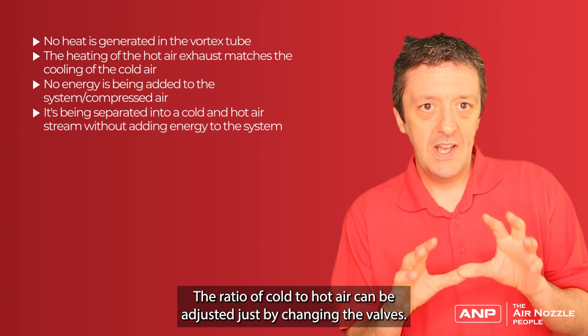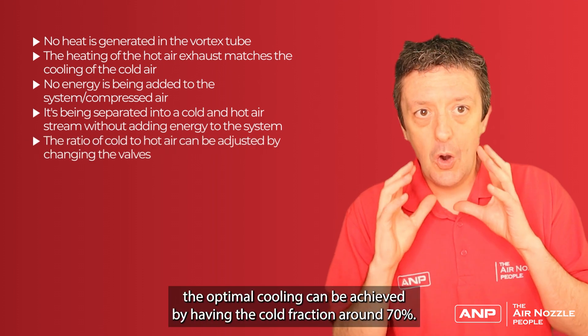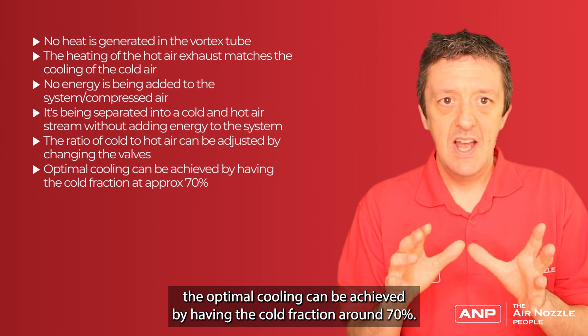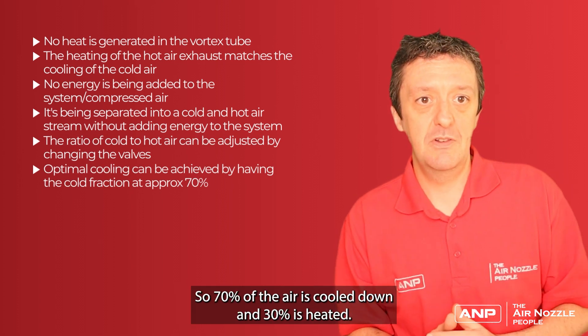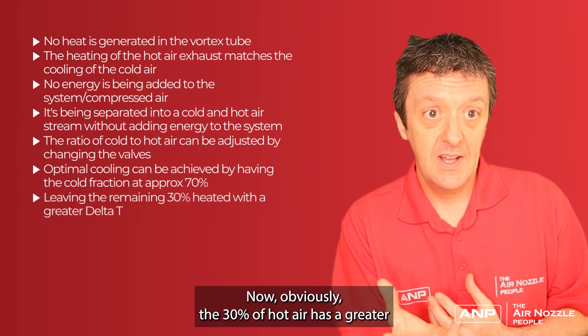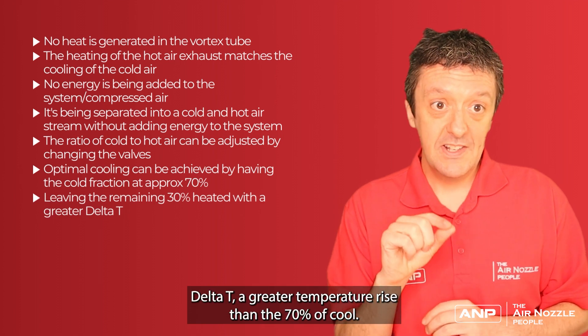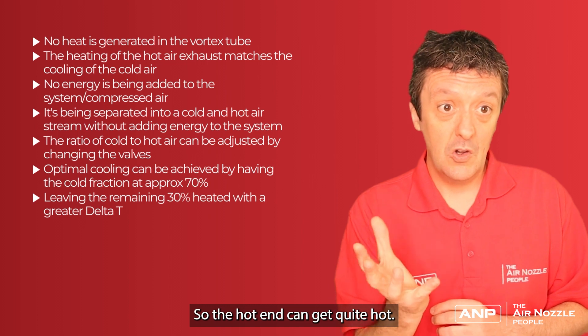The ratio of cold to hot air can be adjusted just by changing the valves. Normally optimal cooling is achieved with a cold fraction of around 70%, so 70% of the air is cooled and 30% is heated. The 30% of hot air has a greater delta T — a greater temperature rise — than the 70% of cool air, so the hot air can get quite hot.